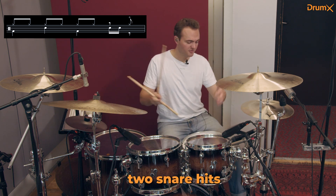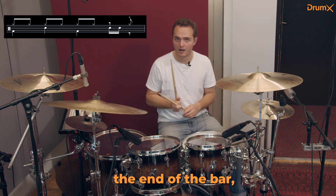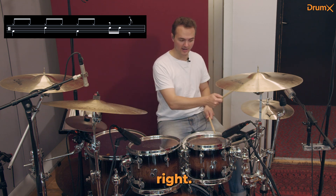I'm talking about these two snare hits and this open hi-hat at the end of the bar. I would place it right, left, right.